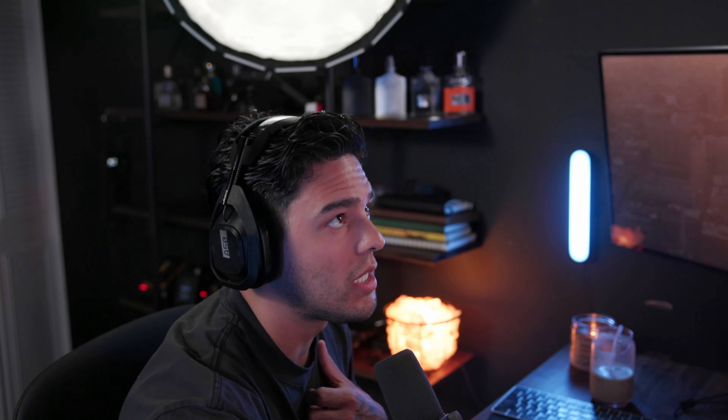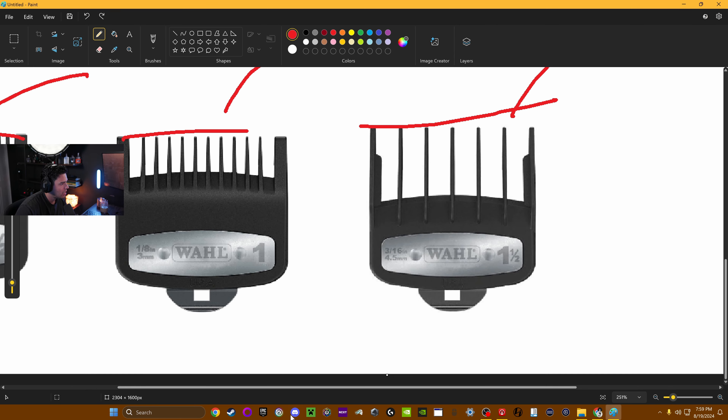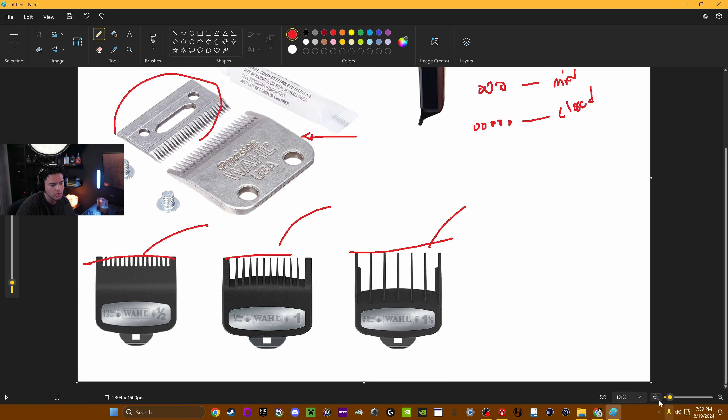Now we want to go into our numbers. If we were to slap on a guard — these are guards right here — as you can see by the numbers, we have a half, we have a one, and then we have a one and a half. When we're using guards, it's basically going to increase the millimeter of hair that's being cut. If we do a half, it's only going to cut about 1.5 millimeters of hair — so you can't go any lower than that, can't go down to skin, can't go down to zero, triple-zero, or five-zero.